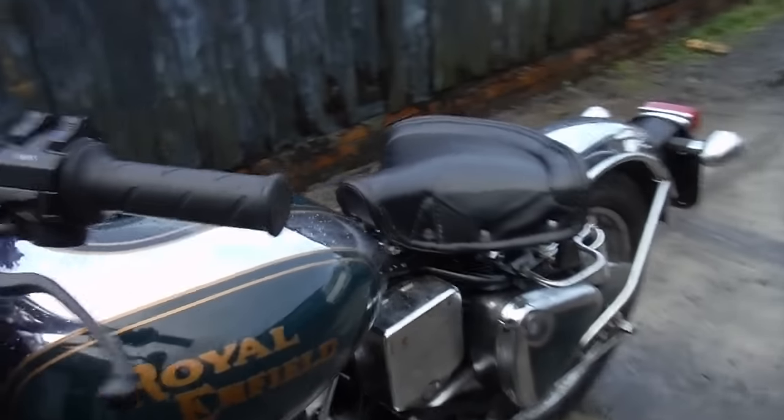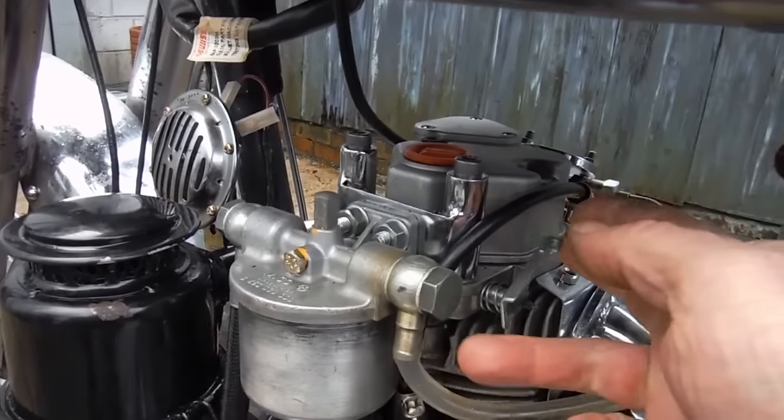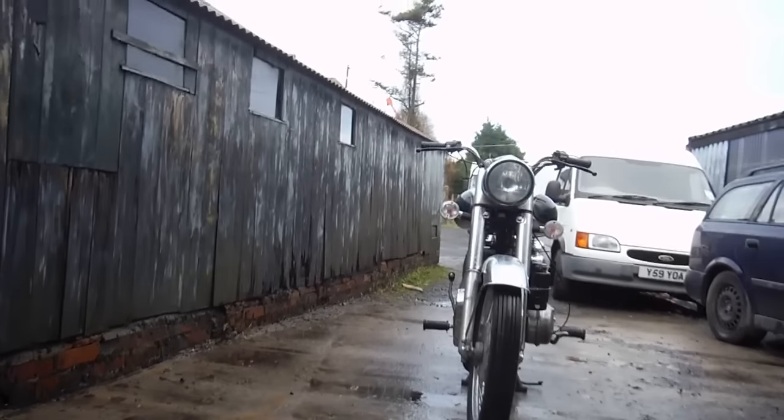I wouldn't use one if I was in a hurry, but let's see if we can get her fired up and have a listen. What we've got to do is turn her over onto compression, then flick that lever up — that'll stay up when it's on compression — and then you've got to give it an almighty boot and hopefully it'll start. I'll put this camera down here somewhere and see if we can make some noise.